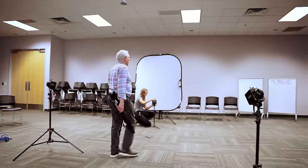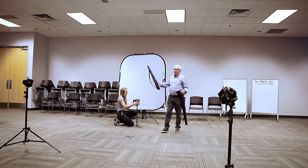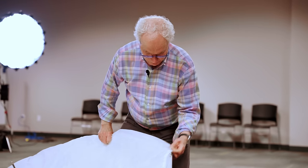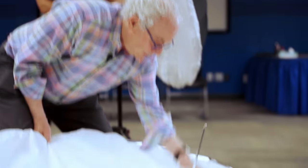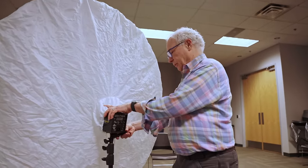My whole approach in setting up a shoot like this is I start at the back and we work to the front, so it's always the same — that way you don't miss any steps. My whole process is one of evolution. Equipment has gotten better and I've figured out more things myself over a period of time.